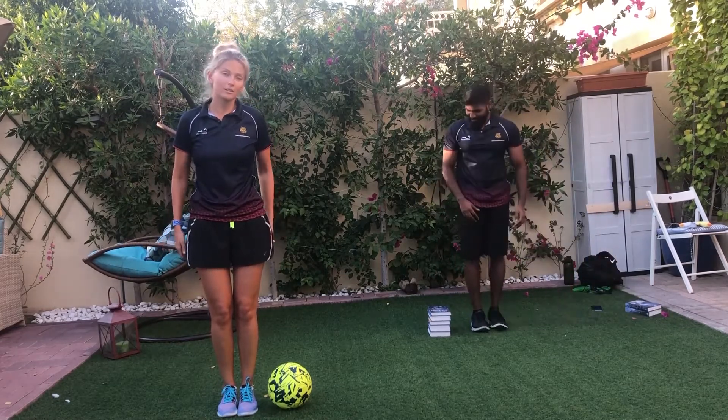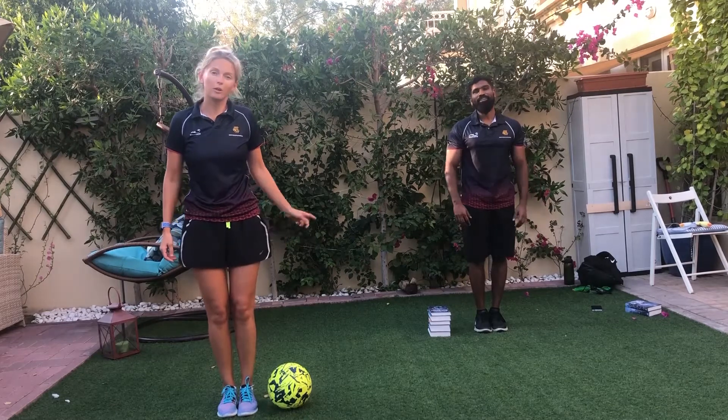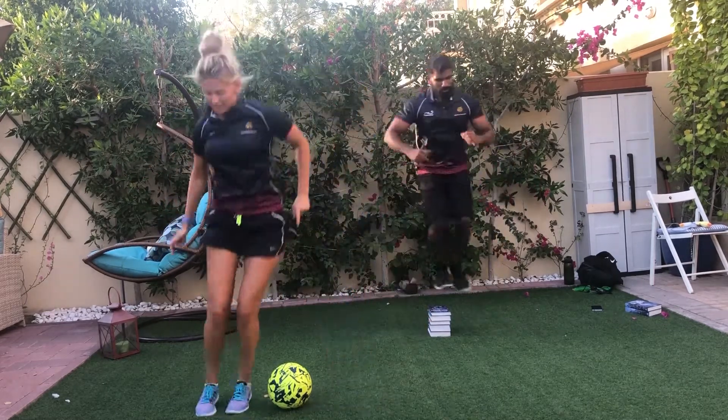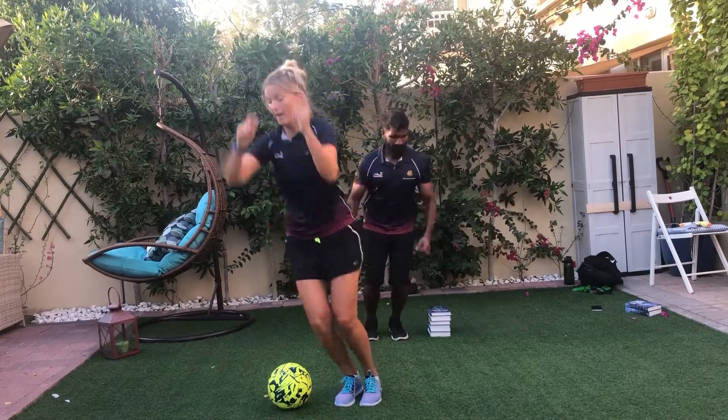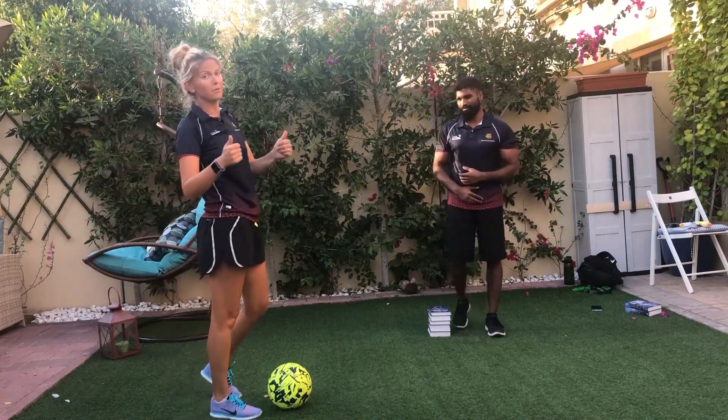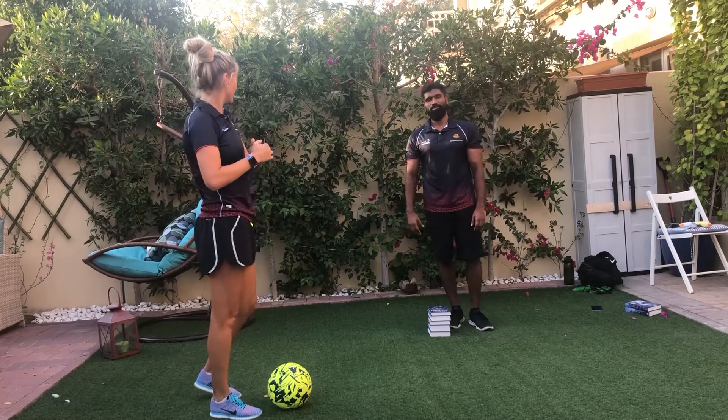I'm going to take the smaller height. 3, 2, 1, let's go — jump, jump, jump, jump, jump. Keep going for 30 seconds — same thing. Go down everybody. Great job!